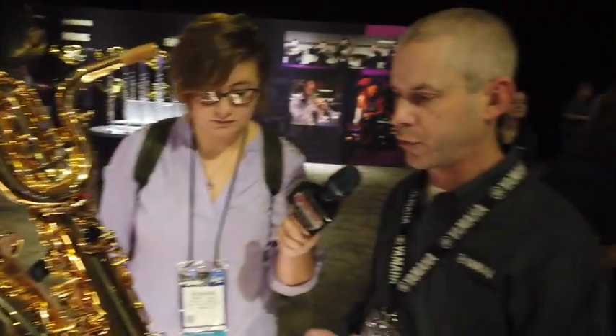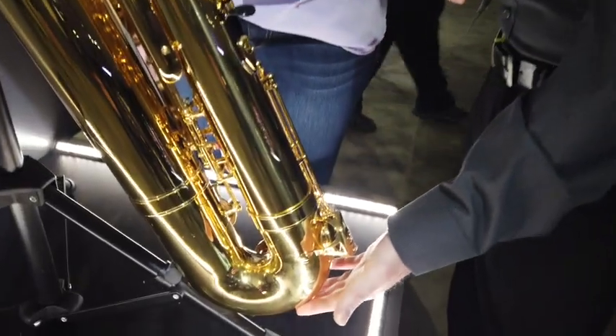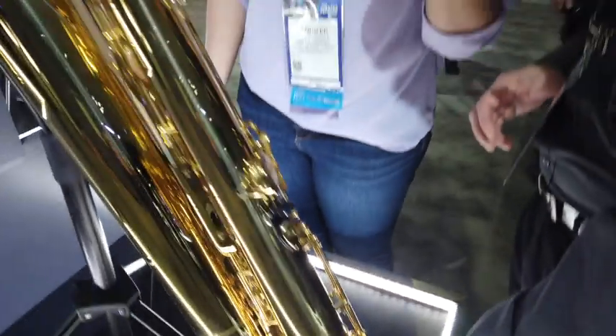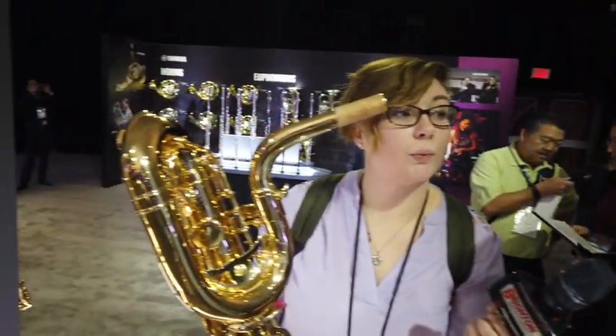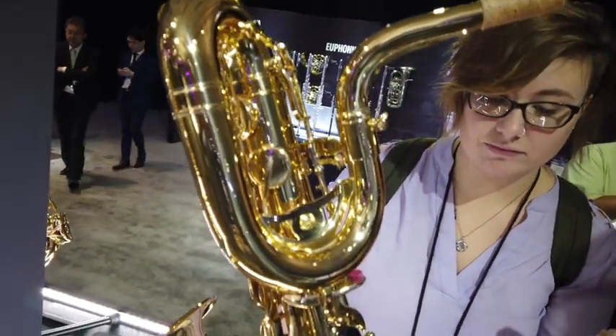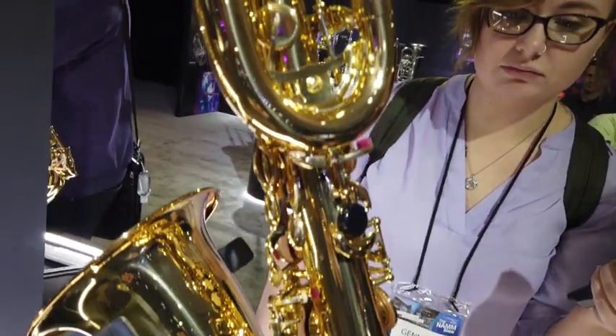The numbering lines up with our other saxophones — four series, six series, eight series. Key revisions include ergonomics changed to better suit a player with smaller fingers, since a lot of times it'll be a younger player on this instrument. The bell is a little bit shorter, the bottom has an area where you can insert a peg to keep it from hitting the floor, and the neck is actually modeled after our 62, which is the higher-end piece.